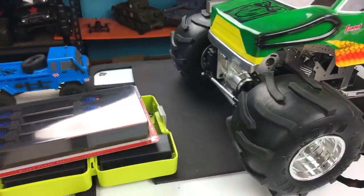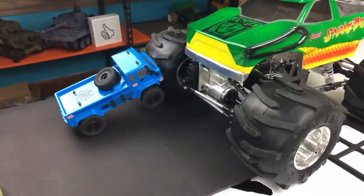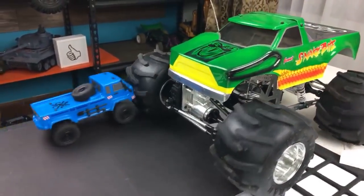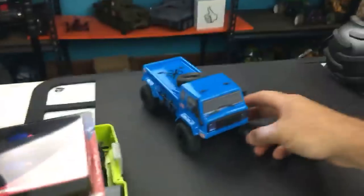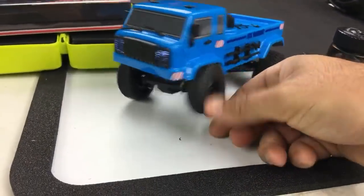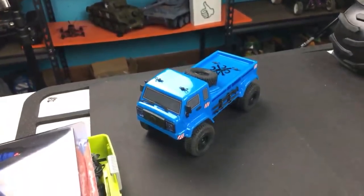Let's see if the little ECX can push or move the big chassis — there it goes! It's like the little dog that's always pushing around the big dogs. Asking about the flex on this truck — it's not bad, scale-wise pretty good. I'd say about an inch and a half of flex.